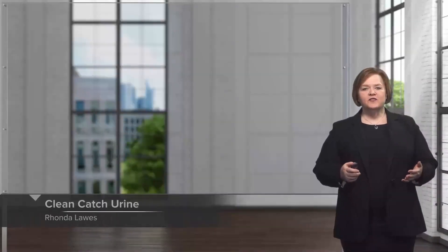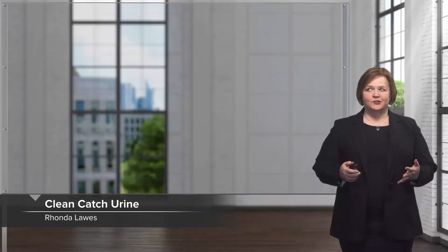Hi, welcome to our video series on interpreting lab values. In this one we're gonna get a little personal because we're talking about a clean catch urine sample. This isn't a real glamorous test but it is an important one and one that you do very commonly in your practice.